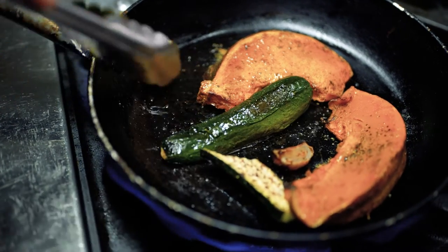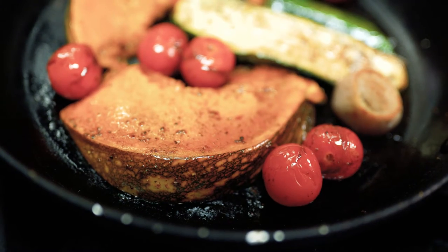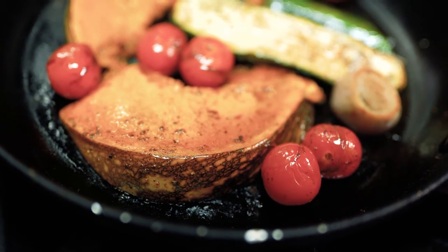When they're almost done, you're going to grab the balsamic cherry tomatoes and add them to the pan. We're just going to heat them up. Easy as that, we're ready to plate.